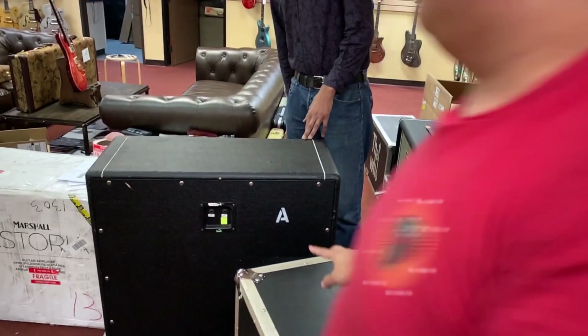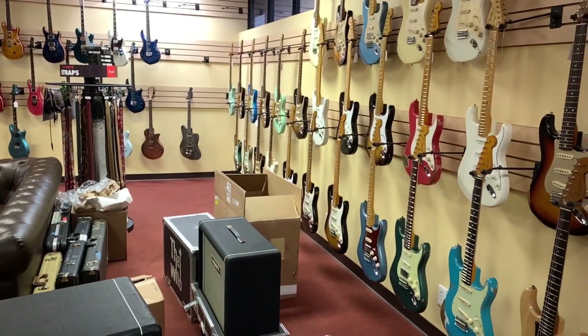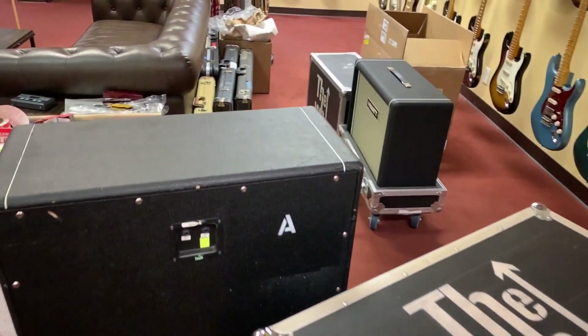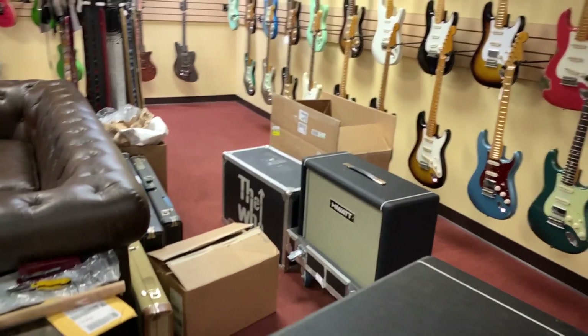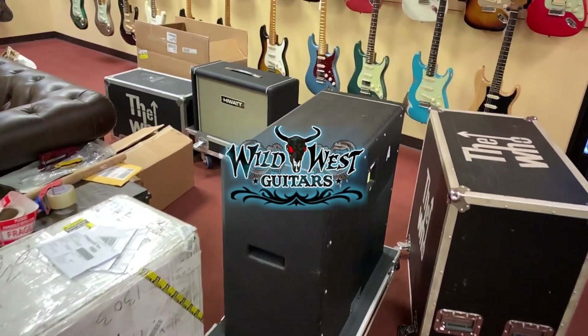What's happening at Wild Wild West today, folks? Three more items coming. Oh, three more items? I hope there's a head. I bet there's three heads. Is this for Ian? For himself? Yeah.